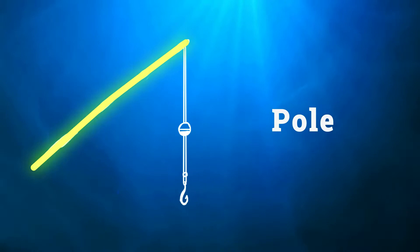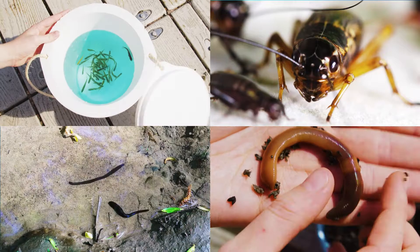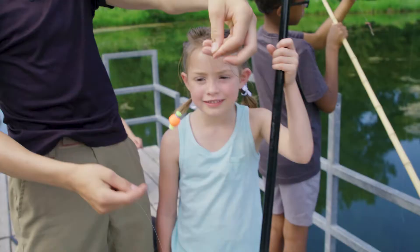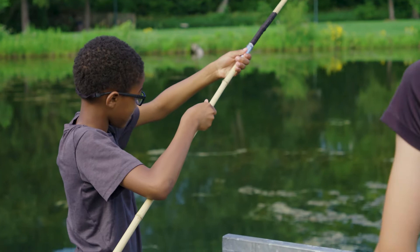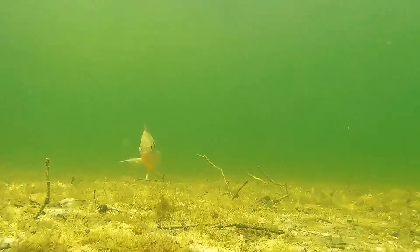We have the pole, six pound mono, a little bobber, and a small hook. To make them bite, we'll need to bait that hook. Make sure you have a bobber and a hook that are appropriate size for the fish you're catching. The reason we're using a little bobber and a little hook is because we're catching little fish. This bobber is going to be super sensitive and pick up any bites, and this little hook is going to fit in their mouths — perfect for catching all sorts of little bluegill.